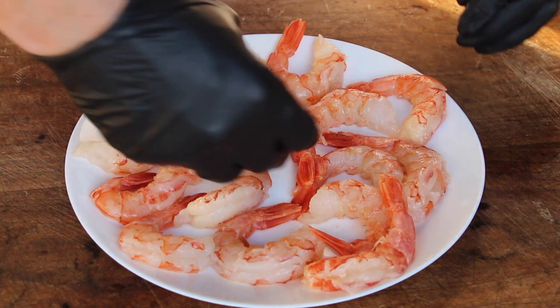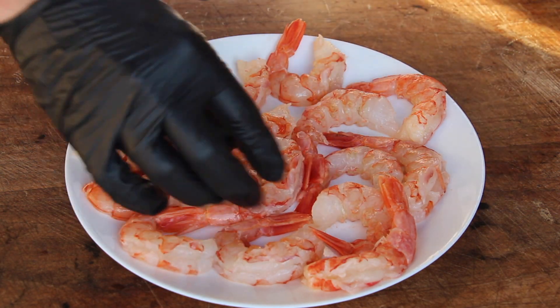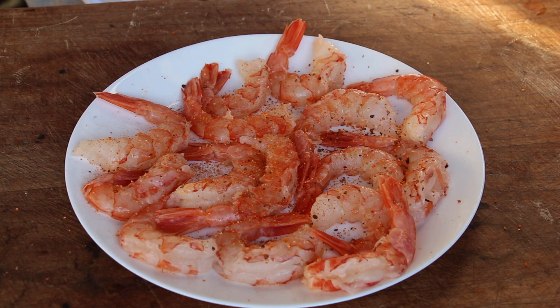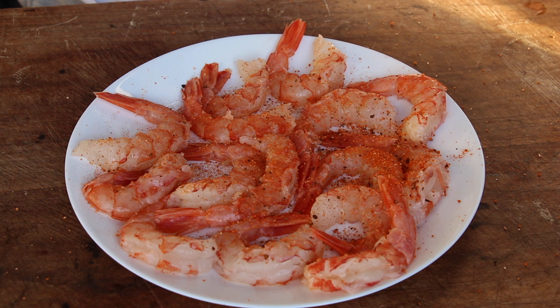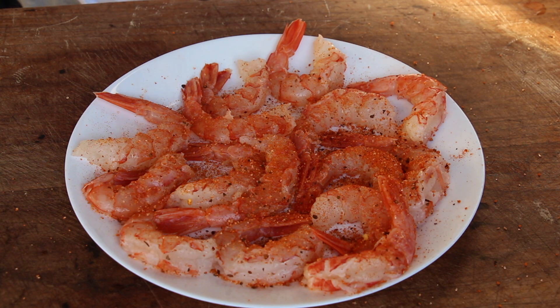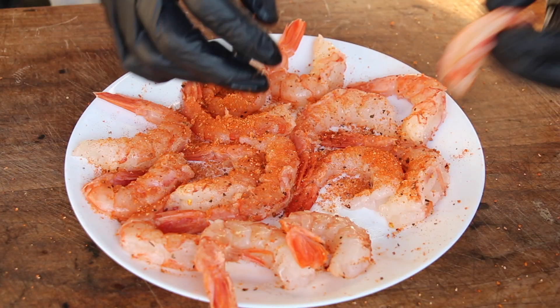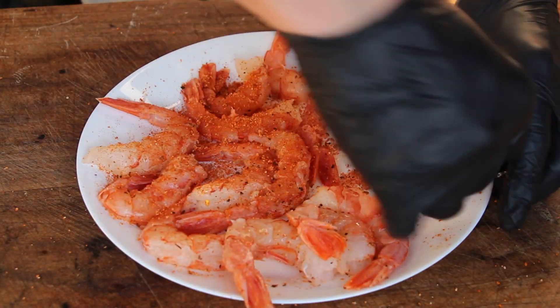Now we are seasoning them using a basic barbecue rub, but feel free to use your favorite seasoning. I really enjoy the combination of salty bacon, BBQ rub, and the flavor of prawns, but of course a herb chili lime marinade or something similar would also work.